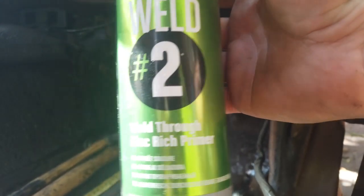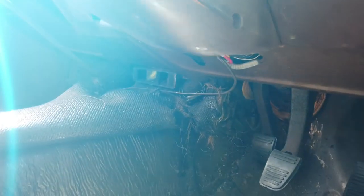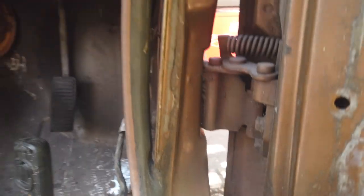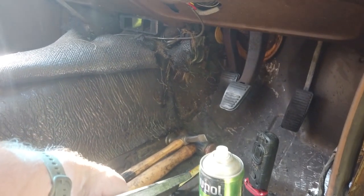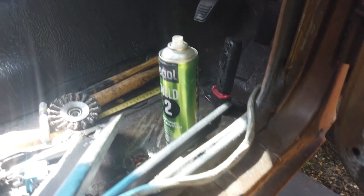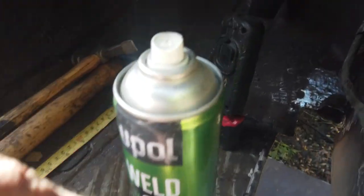I'm going to use some weld-through primer now on those cleaned-up edges, just along this edge for the weld-through and on the other mating edge - just that cleaned edge there for the weld-through to go on - and then it's mating face down in the bottom there. That just helps a bit with corrosion. It will also allow you to weld, and the spot welder should get through it - normally does. I'm going to spot weld that edge from the outside to make it neater, and then use the normal welder straight down the floor edge from overhead.